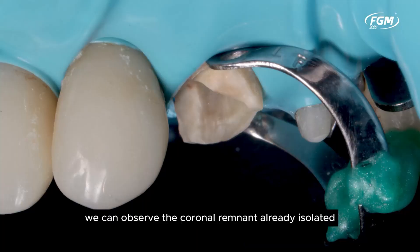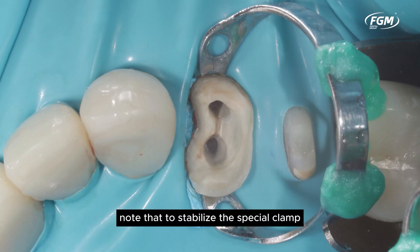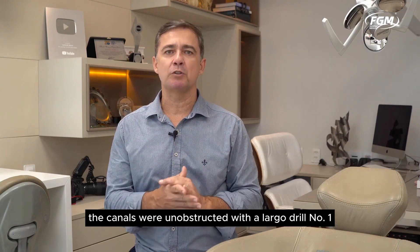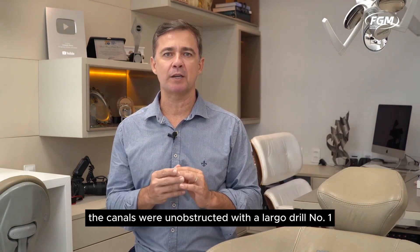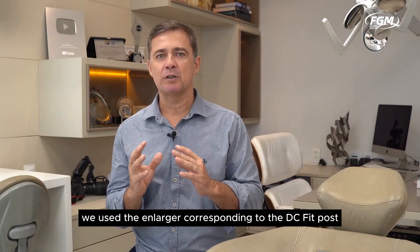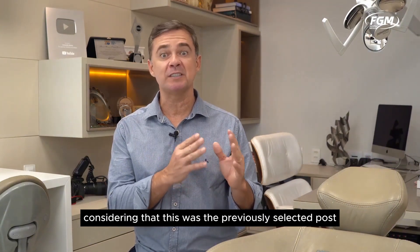In this image, we can observe the coronal remnant already isolated after the removal of the restorative material and access to the root canals in Unit 24. Note that to stabilize the special clamp, we used a resin-type top dam. The canals were unobstructed with a Largo Drill No. 1, and in the initial third of the canals, we used the enlarger corresponding to the DC fit post, considering that this was the previously selected post.